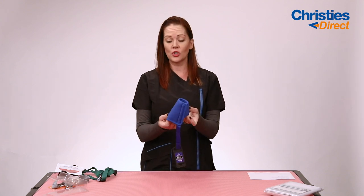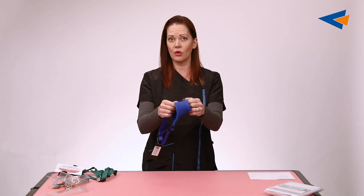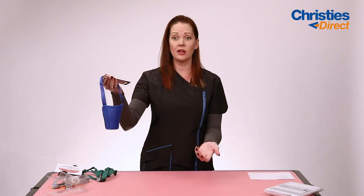They're easy to wash and they dry really fast. So if you do get them all wet and slobbery, or you've got the dog in the bath and you've used this on the dog and still washed it underneath — that's another benefit. Hang them up and they're drying really fast.